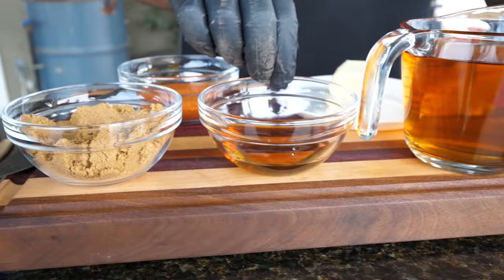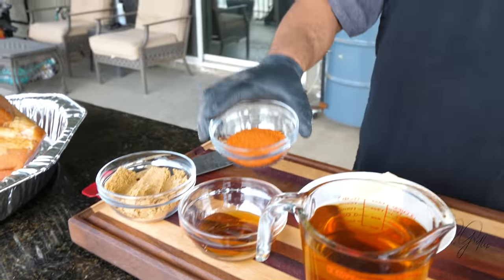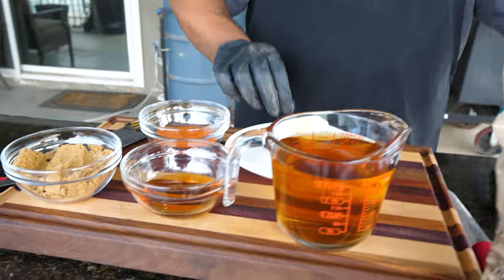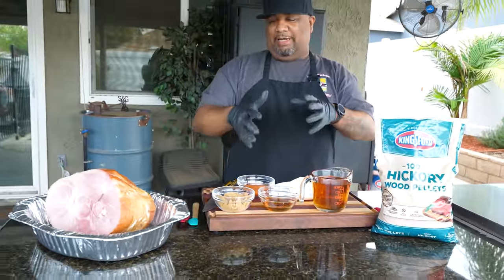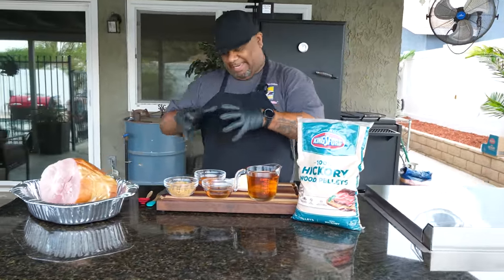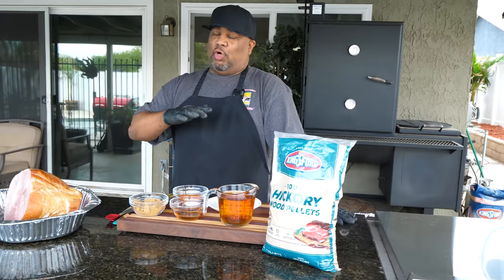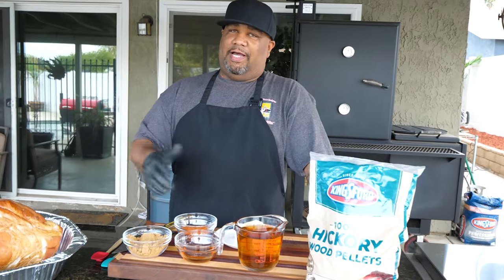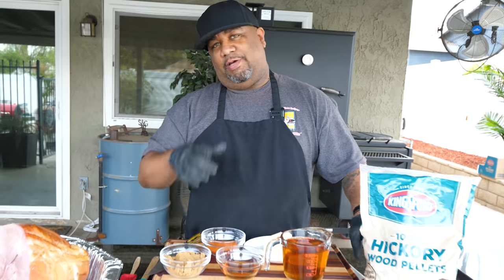Take a look at my ingredients - not a whole lot. We got brown sugar, honey, apple cider, a barbecue rub, and butter. You don't want to overcomplicate it. This combination along with the Kingsford hickory pellets is what's gonna level this up and turn this into something totally different - super simple for the holiday.